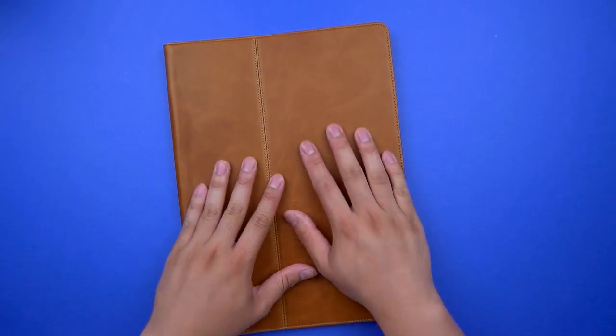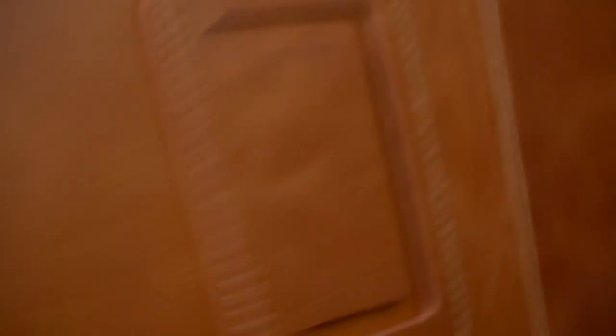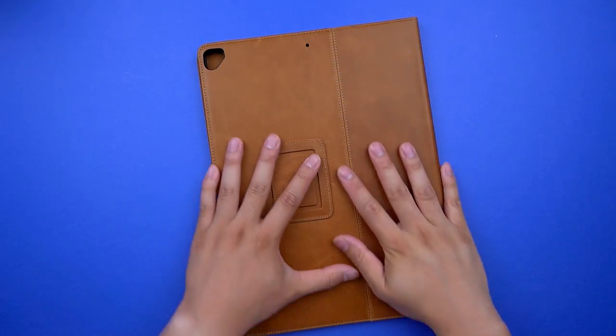This case is all about the outside — its look and feel. According to Casemade, this is 100% Italian cowhide. Basically, it's the good stuff. Clean stitching and a thick skin. If premium had a feel, it'd be this, because that's mostly all this case offers, which may be all you're looking for.